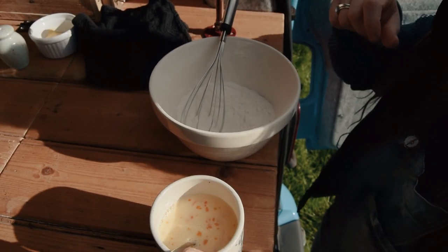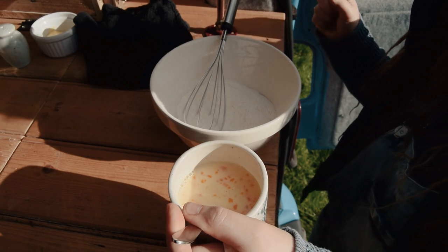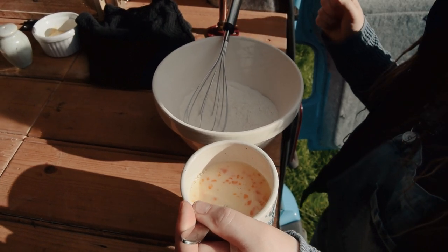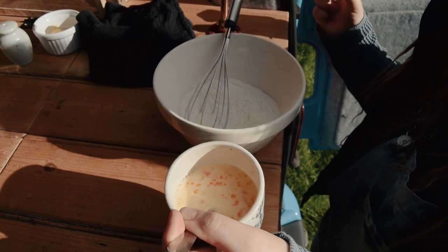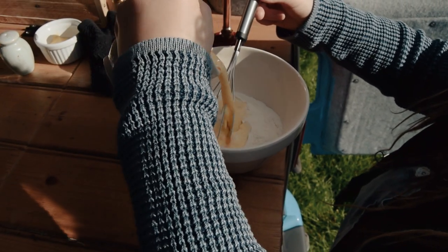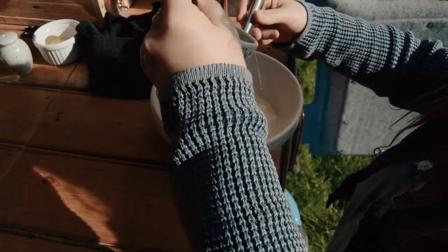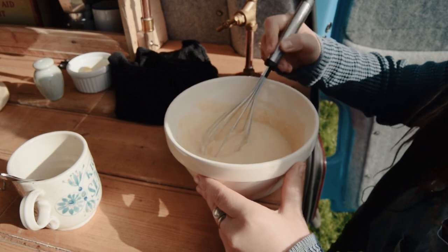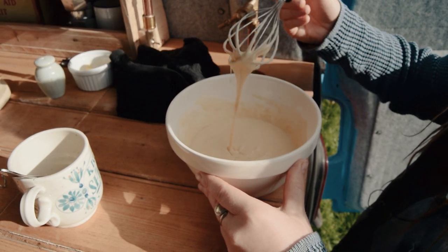Now add your egg and milk mixture to the dry ingredients. We've got to make sure it's really well incorporated and thoroughly mixed — we don't want any lumps. It should be a thick but pourable batter.